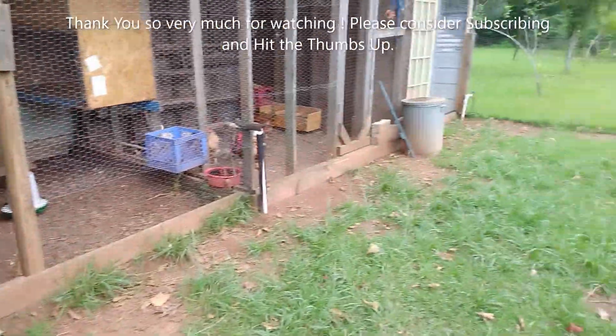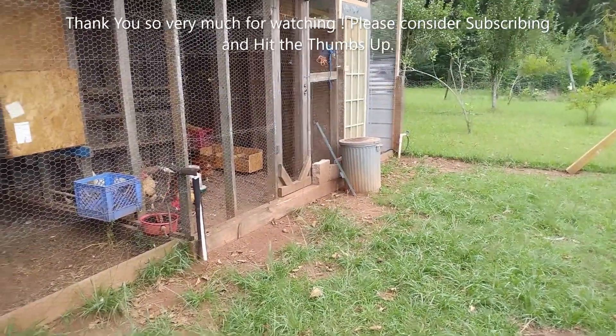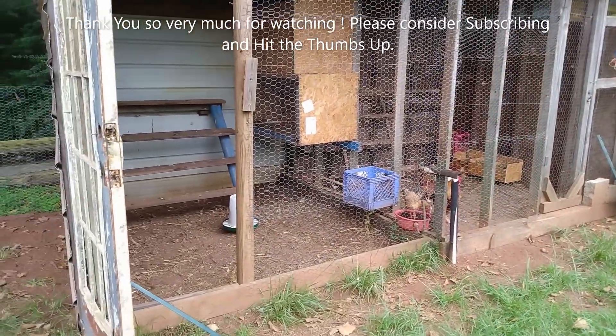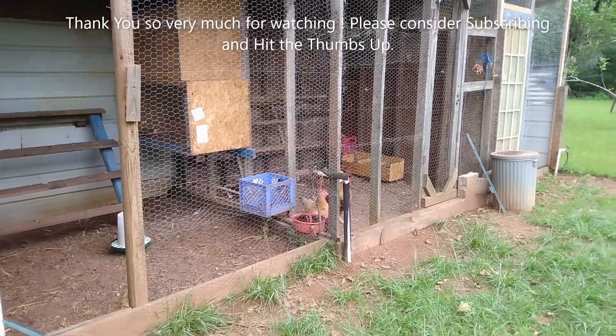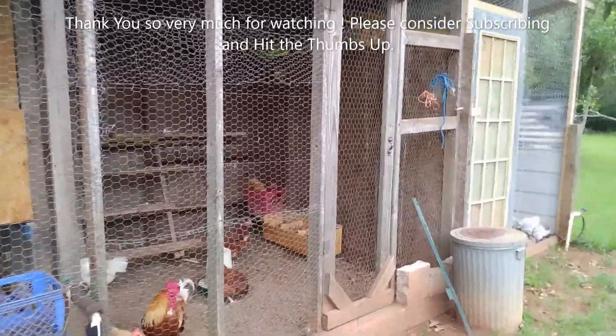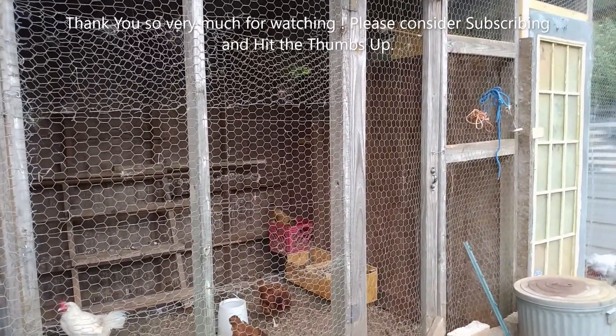Sparky's up there doing his business, so that won't be a good shot. Either way, I wanted to show y'all — I was glad to see an egg in the new nesting box today. The black-tipped golden hen is up there wanting to get back on the egg.